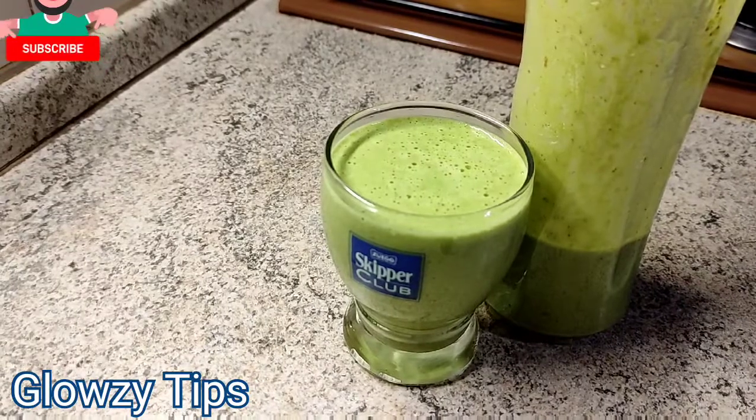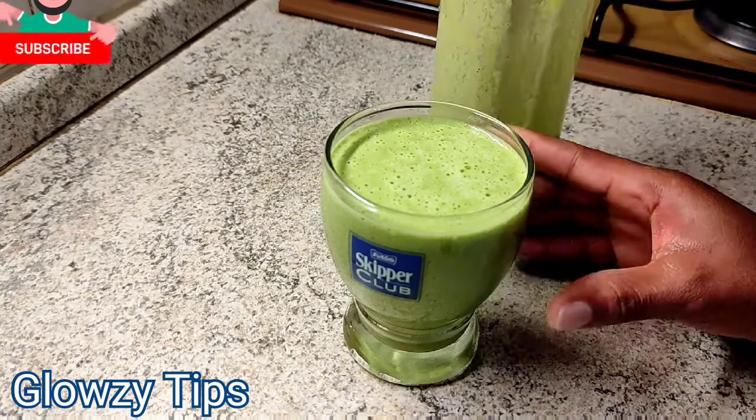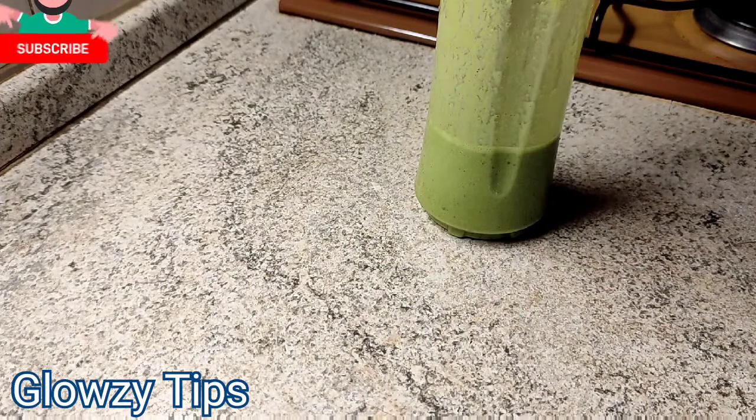This is for breakfast, as an alternative, or just in case you're watching your weight or trying to lose weight, or struggling with weight loss. This is another option for you to swap some of your dinner, or if you want to use this as a dinner you can also use it. This is super nutritional.